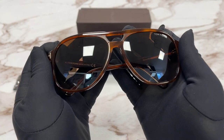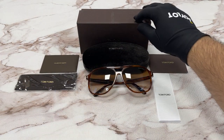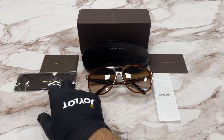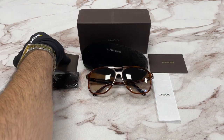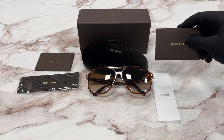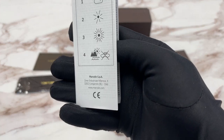The style of this frame is Pilot. It comes with a Tom Ford gift box, a case with glasses in, a microfiber cleaning cloth with a polishing cloth inside, an authenticity card, and a manufacturer booklet. This manufacturer is Markolin.